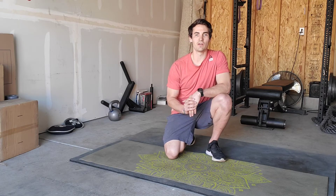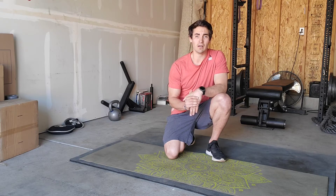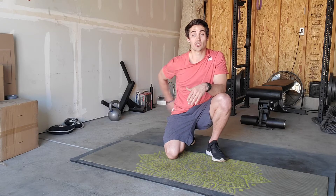Hi everyone, Justin here from Belker's Wellness Center. Coming back at you today with another stretch and mobility routine, and more specifically, this routine is targeted towards helping to alleviate some low back pain that you may be feeling, or any prolonged sitting that will lead to some strain on the back.